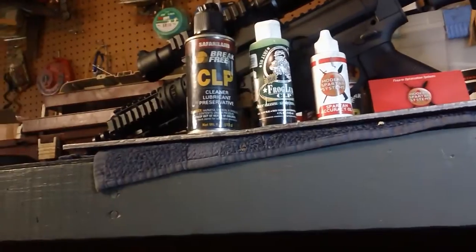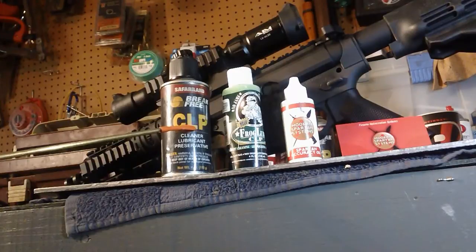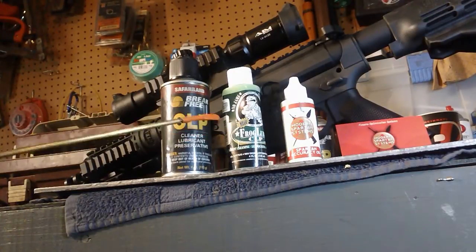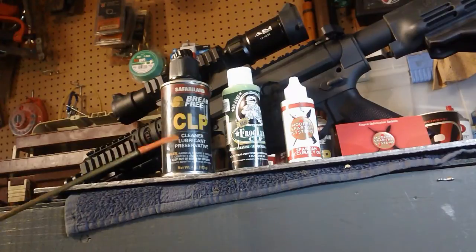When we first started, we were using the Safariland Break Free CLP and we've had a lot of success with this. I really don't have anything negative to say about it. On the full-sized AR-15s to the small pistol size, as long as you keep your AR just a little bit moist — sometimes even wet — you won't have any problem with it. It's a great cleaner, works very well. The only thing is it is petroleum-based.